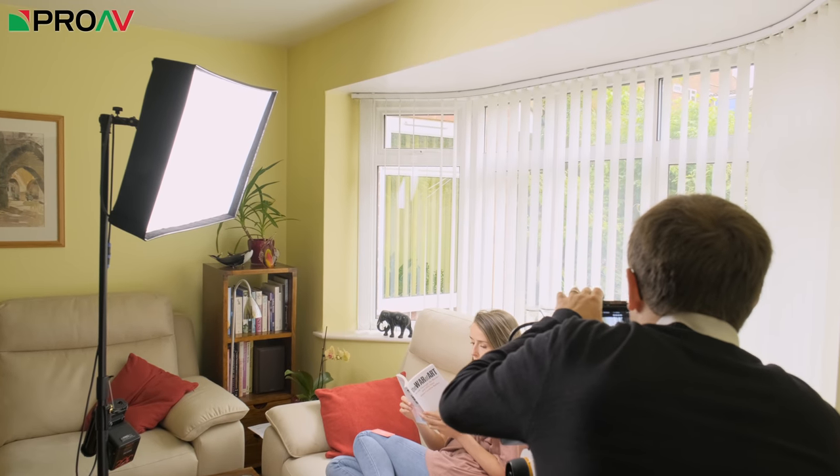We were working very quickly and so didn't have the luxury of setting up multiple lights for complex lighting setups. But because the Mavo LF is so clean at those high ISOs, we were able to get a lot from just the available light. The SWIT light was mainly used to get the light coming from the right direction for each shot rather than because we needed more light.